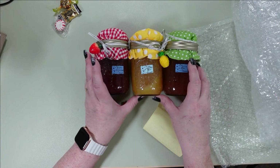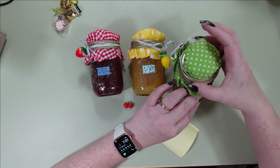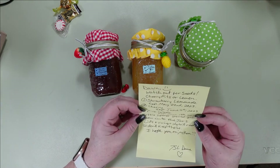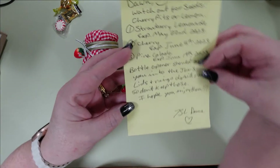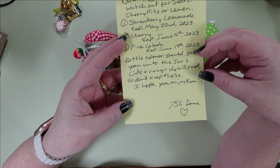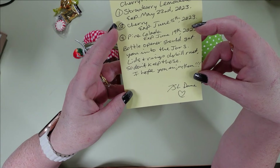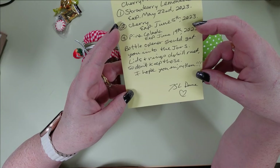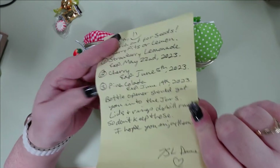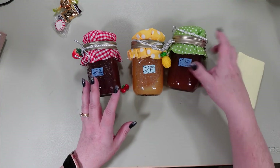She also sent me a note. Dawn, watch out for seeds, cherry pits, or lemon. Strawberry Lemonade expires May 22nd, 2023. Cherry expires June 5th, 2023. Pina Colada expires — bottle openers should get you into the jars. Lids and rings will rust so don't keep those. I hope you enjoy them. That is so — well, thank you for telling me that. And also, thank you so much for sending me these. TSL, you are such a sweetheart. These are just so flippin' adorable.